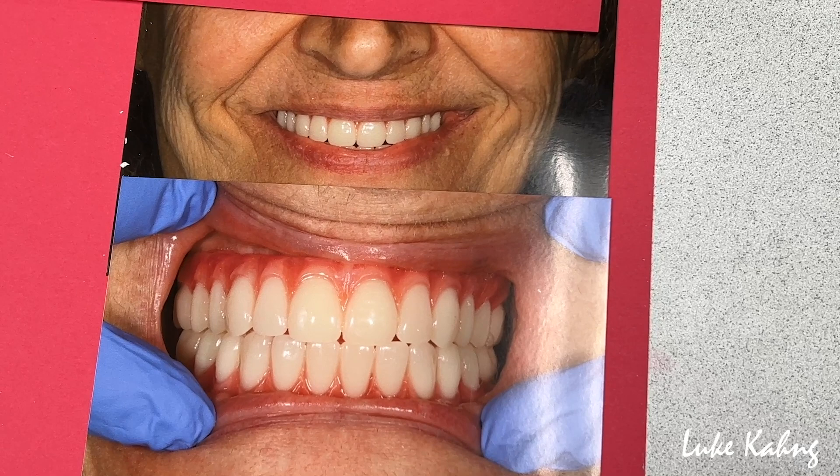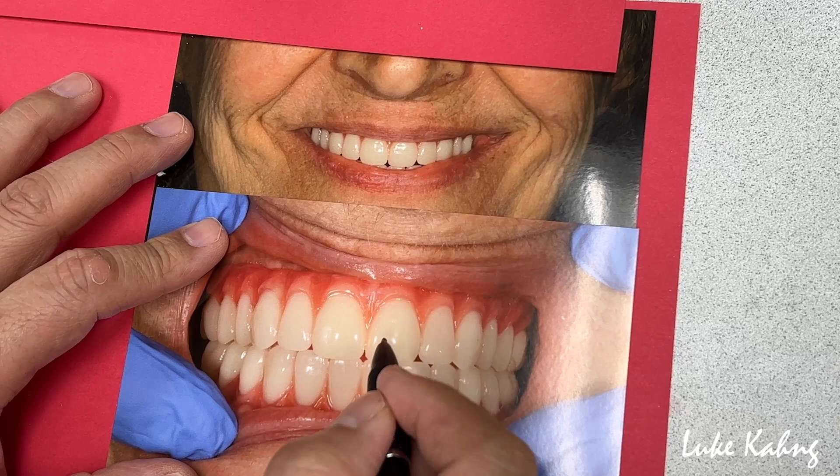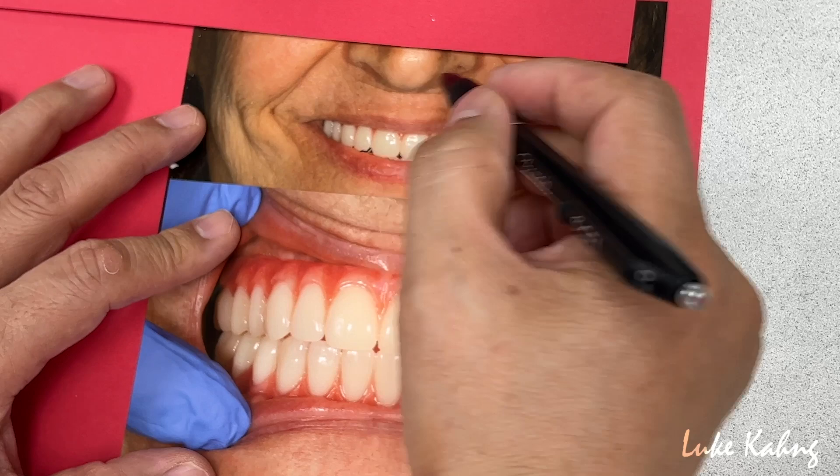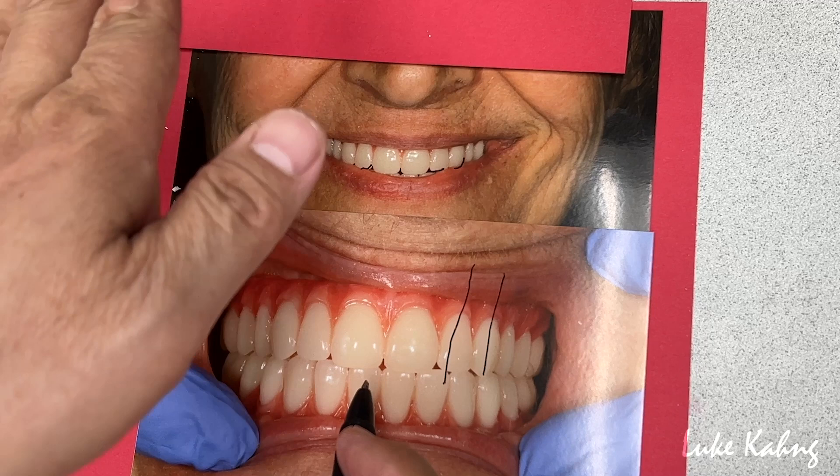I want to arrange the teeth from my experience. First I bring in the centrals, then I like the lateral and canine shape — the midline should be okay. The only thing you can change is on one long axis; I like to bring it in on the long axis, and then it will be okay.